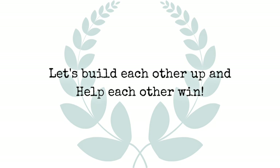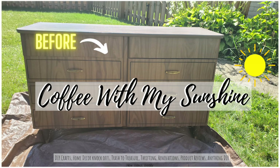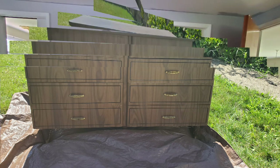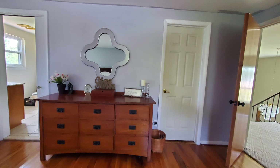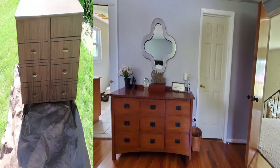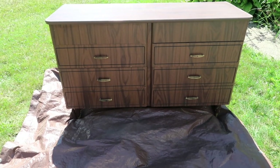Hi and welcome to Coffee with My Sunshine. Thanks so much for coming by. Today's video is going to be a furniture flip video. I originally wanted to do this dresser that's in our master bedroom — I will be doing that another time — because I decided to do this one.